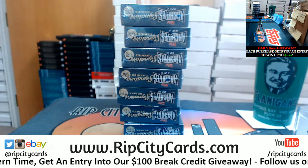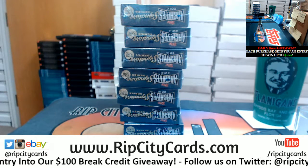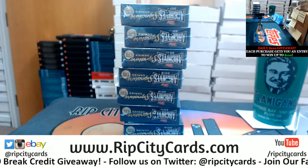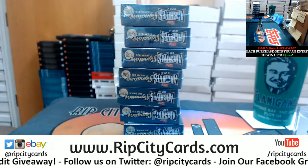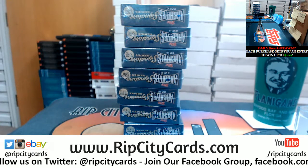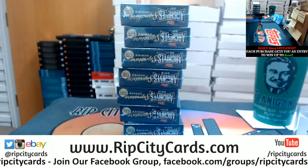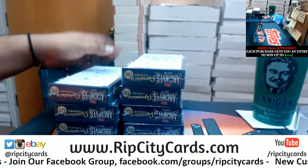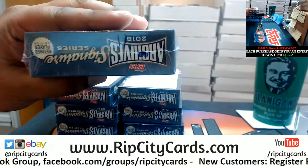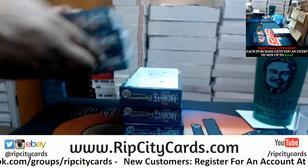Breaking Habits, that $15 code counts for $15 off your first purchase. All you've got to do is register for an account at ripcitycards.com. You'll receive an email confirmation of your registration, then email me that code so I can confirm you registered and I'll send you that $15 code. But that code is only for new customers.